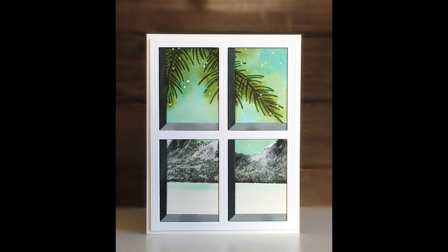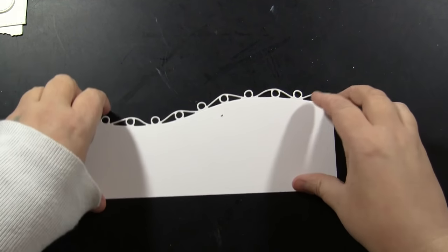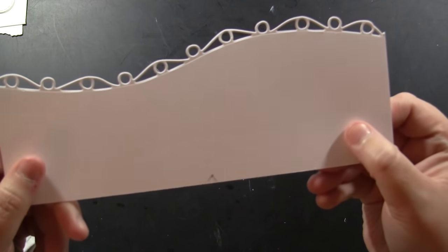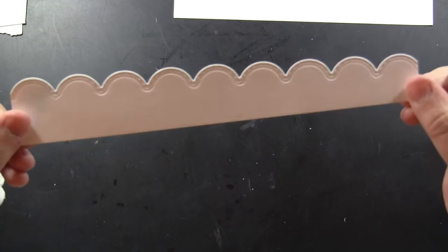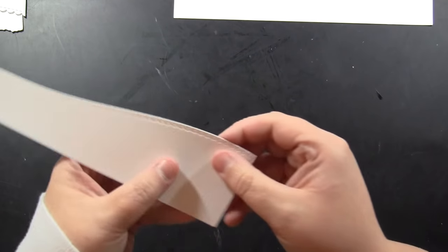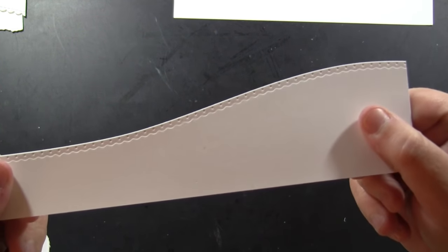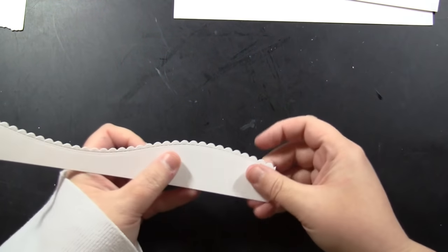This next die is also on my must-have essentials list: it's 51-717 Border Collection. What I love about this is you can use it all year round — it's very versatile. It cuts the slimline size so you get a nice long piece, but you don't have to use them on slimline cards. You can trim them and use them on any size card you like, and I'll give you some examples of that.